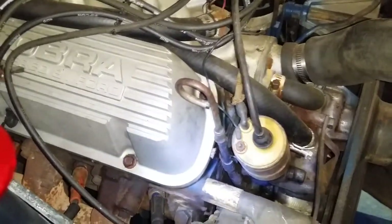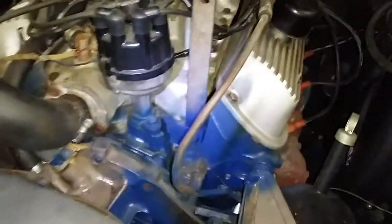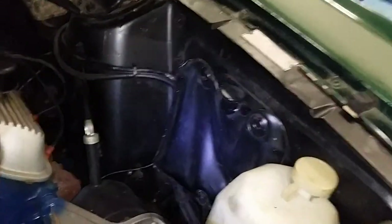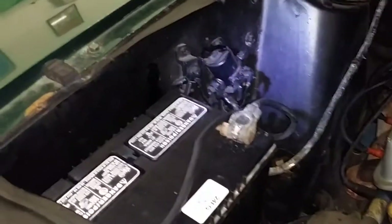We dropped the starter and took a look at the casting date: 7A30. The block was cast 1967, January 30th. The assembly stamp B15, so it was assembled February 15th. The car was a second-week-in-April build, sent down to Huntsville, Alabama the third week of April 1967.